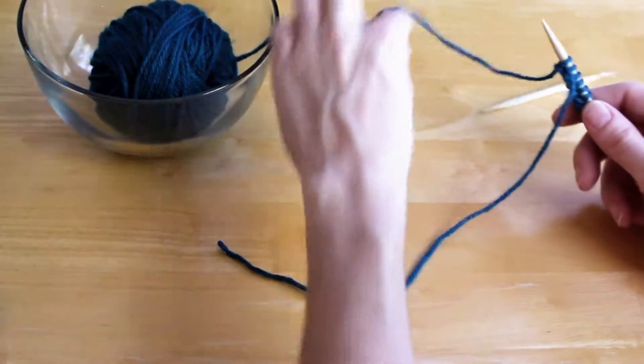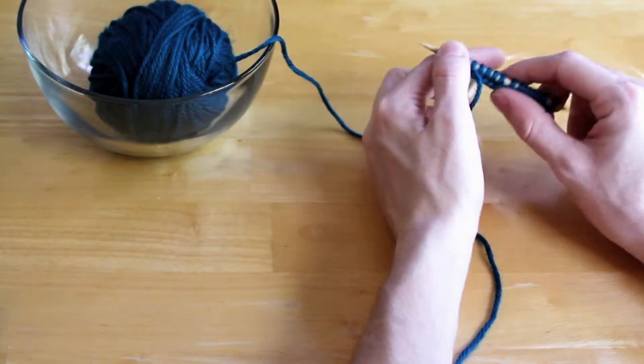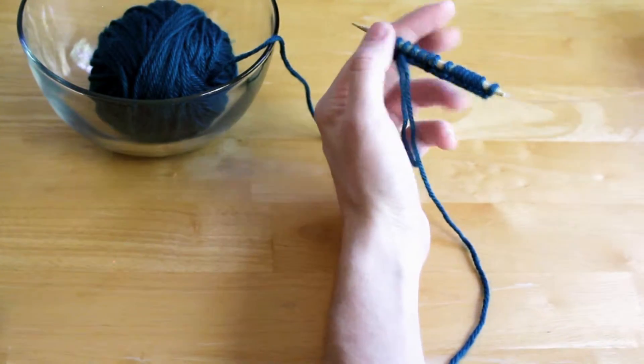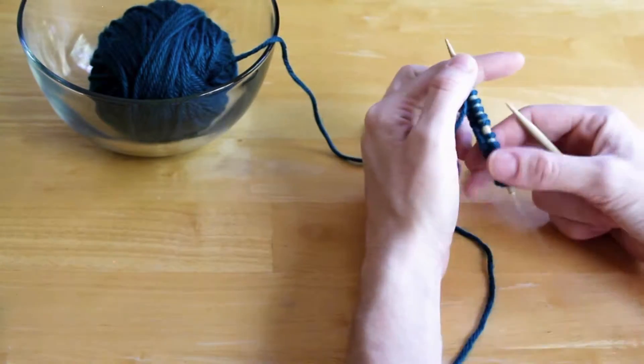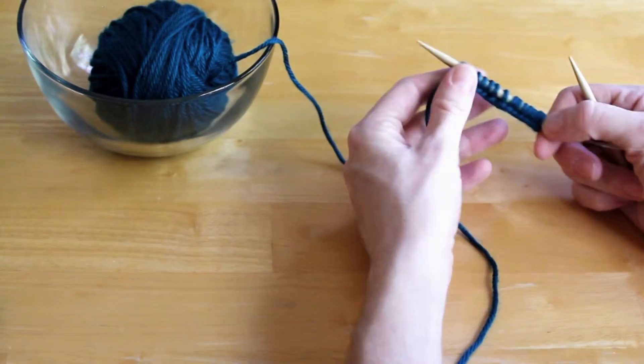I'd like to show you the purl stitch. This one's just as simple as the knit stitch — it's just pretty much backwards. You've cast on some stitches to begin with, just a little sample here so you can practice.